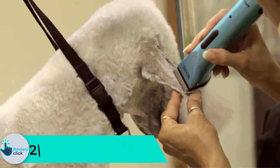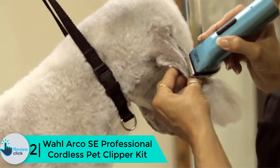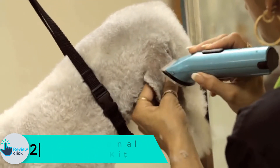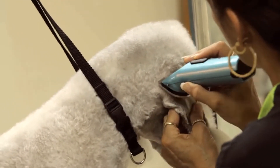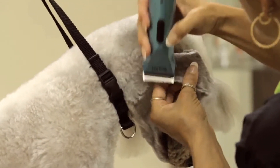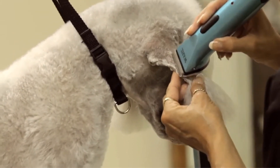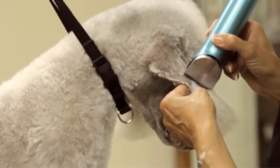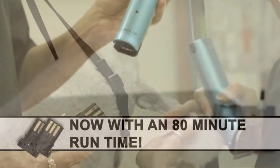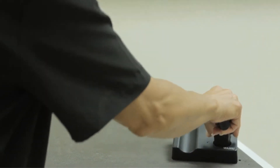At number 2, we have the Wahl Arco SE Professional Cordless Pet Clipper Kit. This kit has gained lots of popularity in recent times due to its 5-in-1 blade that can be adjusted to various sizes. It is easy to use and works with a great variety of dogs. The Wahl Arco is equipped with two rechargeable battery packs that can work up to 160 minutes without any problem. Wahl's original 5-in-1 blade Arco clipper has amazing power and unsurpassed cutting performance.